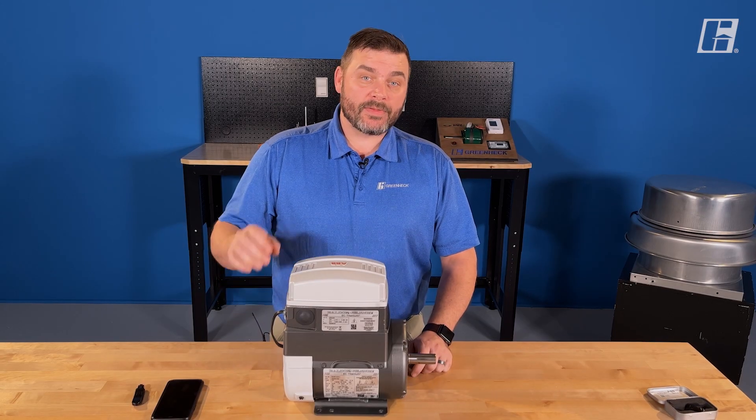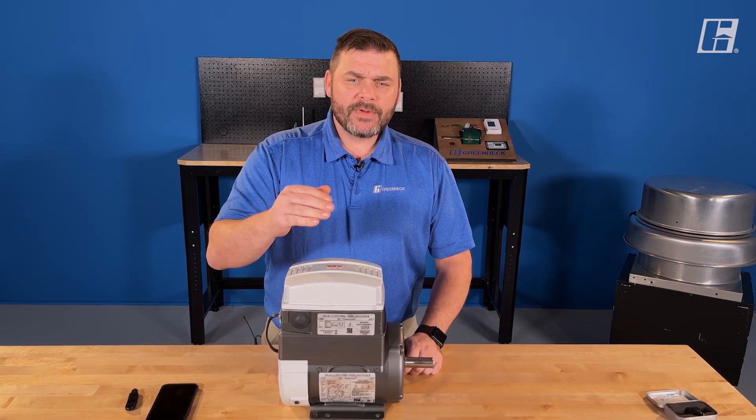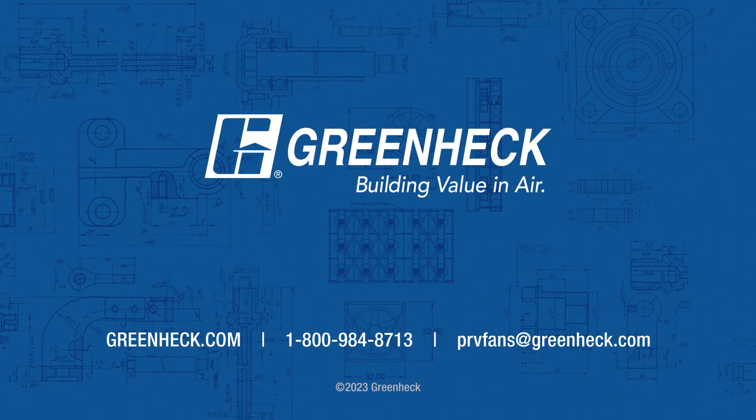So we just checked the five main parameters that this drive and motor need to have set up, and we saw a couple other parameters along the way that are useful to know about. If there are any questions, please feel free to call into the Greenheck customer service group to walk you through any of these parameters. Of course, our website at www.greenheck.com is an excellent resource, along with the IOMs — the installation, operation, and maintenance manuals. Have a great one.